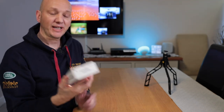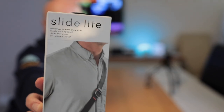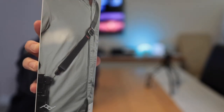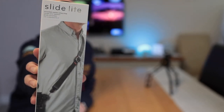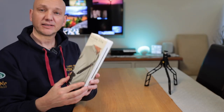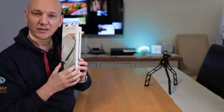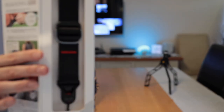Today I want to show you this one which I haven't actually opened yet — it's called the Slide Light. It's basically a strap for mirrorless cameras and I just want to try it out. I'm guessing it comes with the same little clips — yeah it does, it says on here. Really nice magnetic — nice little sound — and that's it basically inside.